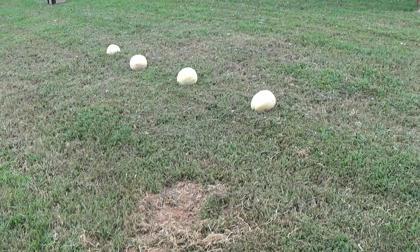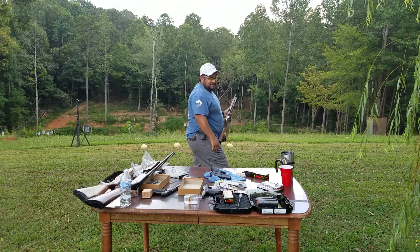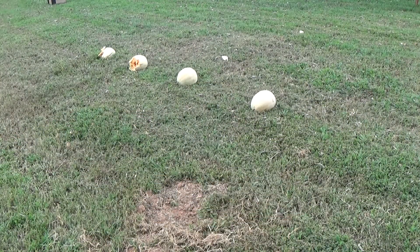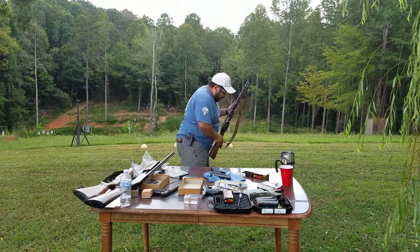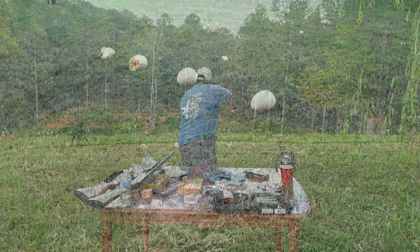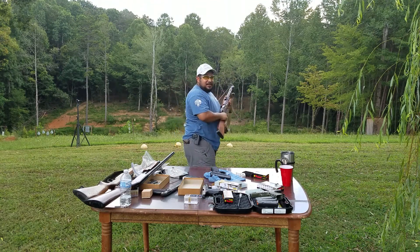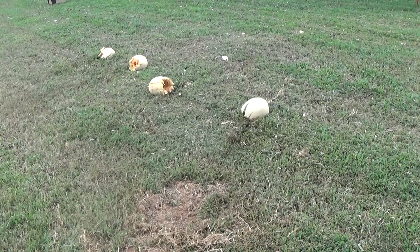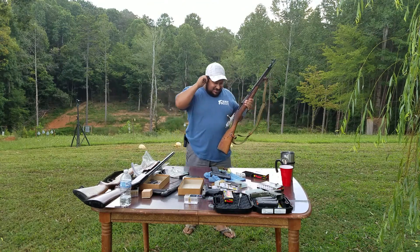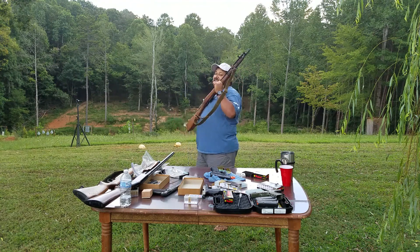Melon one! You've got to smack, smack, and smack again. Melon two! Oh, I'm covered in that. Melon three! Last one. There you have it, guys — Mosin Nagant. Even with them being this old, still a lot of fun. Those — we can make some fruit salad now.